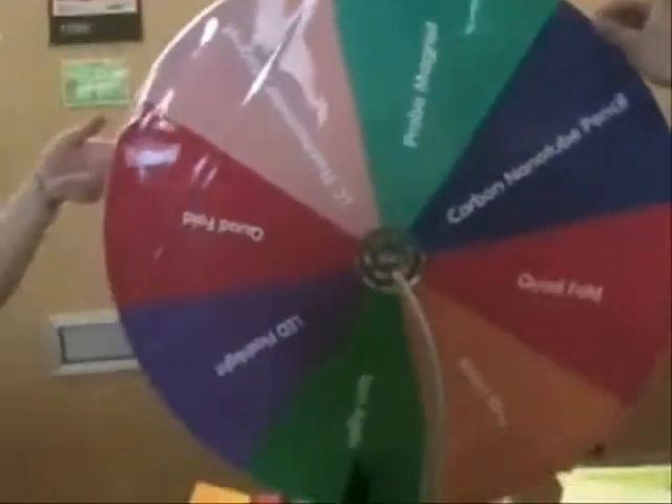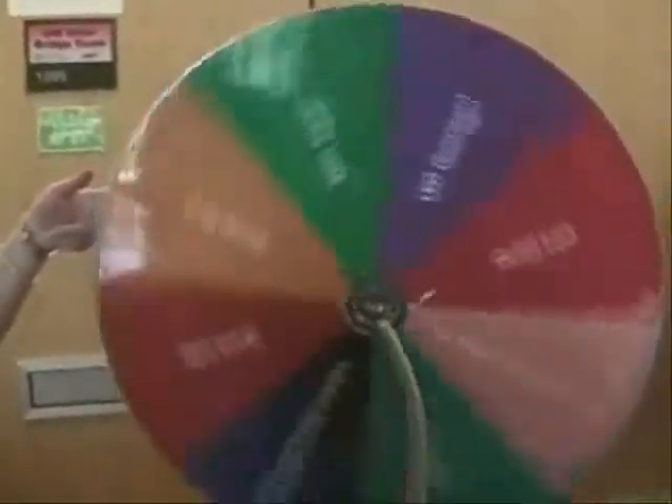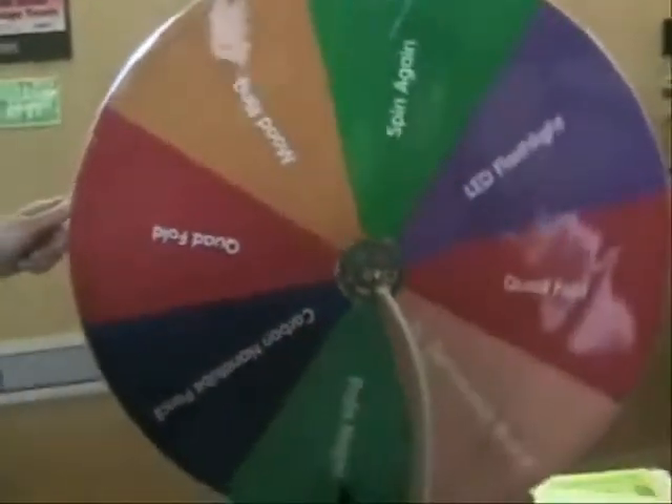Okay, now you have no chance — just turn the wheel. There we go. Are you Vanna White? Remember Vanna White? What did you win, buddy? It's a magnet.